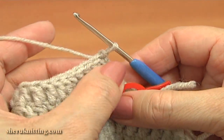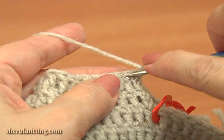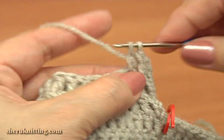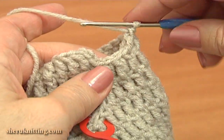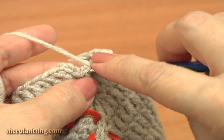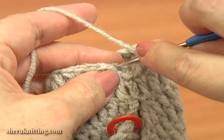The 3rd round works the same. Chain 3 up: 1, 2, 3. Double crochet through each stitch across — work till the end of this round. Complete this 3rd round and make a slip stitch through the 3rd chain stitch from the beginning of this round.